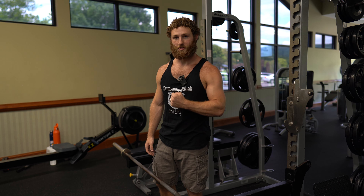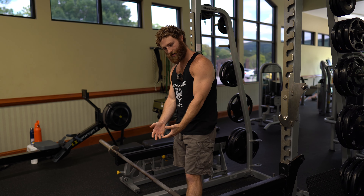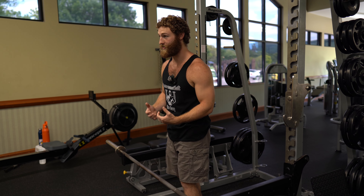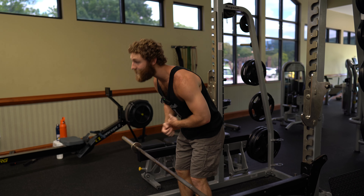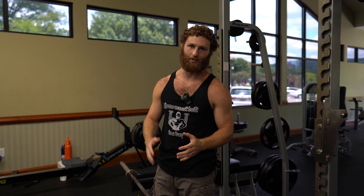Hello, my beautiful and shredded scholars. Today we're going to talk about Zurcher deadlifts. We're going to address the common myth that you cannot round your back under load, and I'm going to teach you how you can build an unbreakable back.